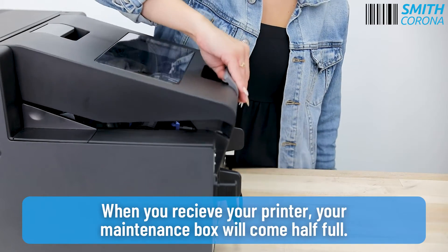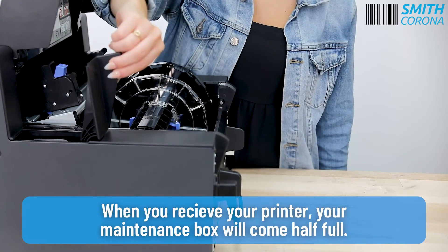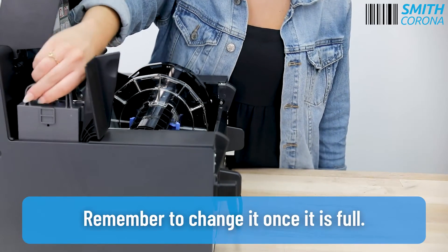When you receive your printer, your maintenance box will come half full. Remember to change it once it is full.